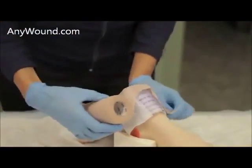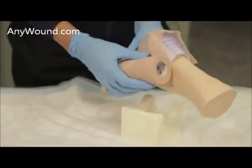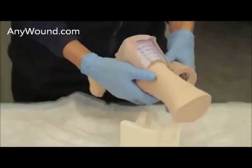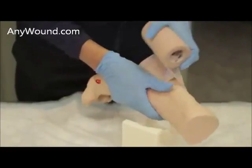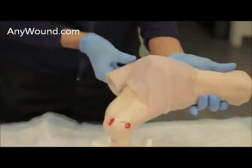we will further secure this because this patient will be a walking patient. The Coban allows them to ensure full contact with the wound. This is Coban.